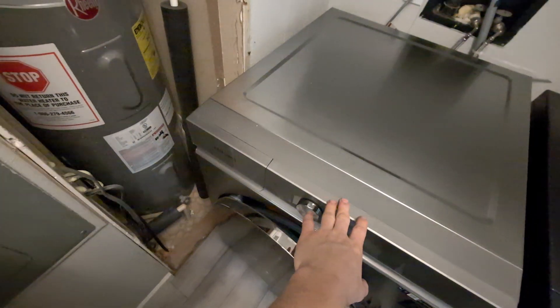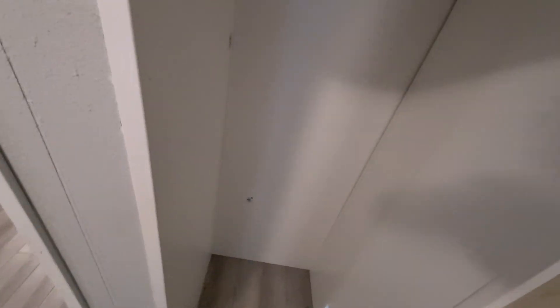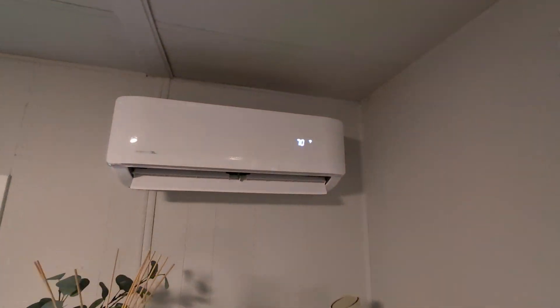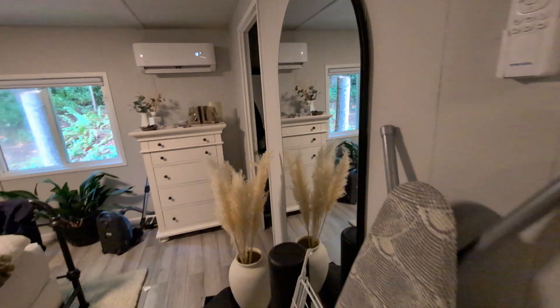To remove the old tank I would either have to move my washer, or — when I installed the heat pumps — I had removed the forced air unit that was sitting in this closet and made a closet out of it. Nothing here is screwed to the wall, so I'll just take the shelves out, then the sides come out, then the back comes out, and then I'll take the hot water tank out that way.